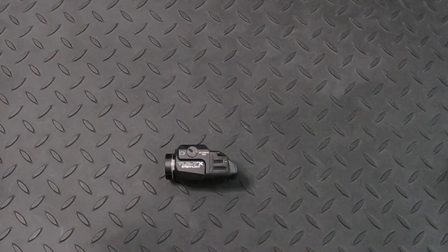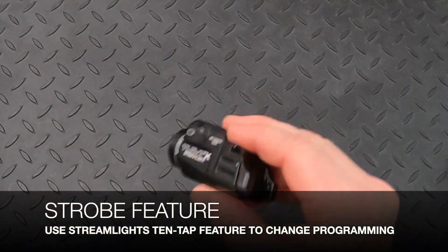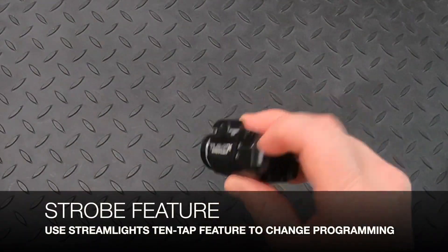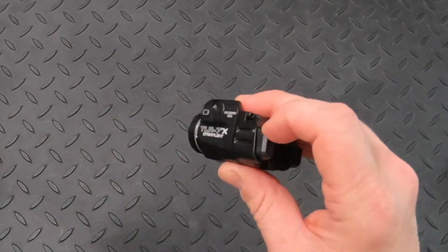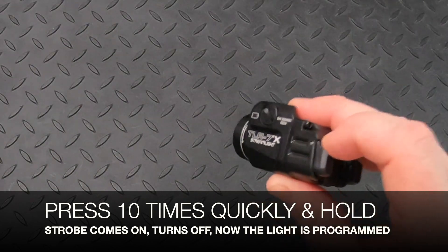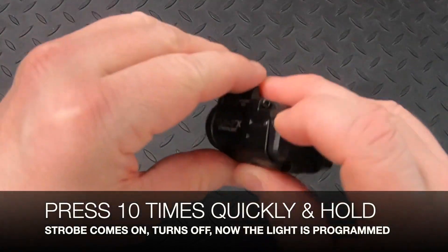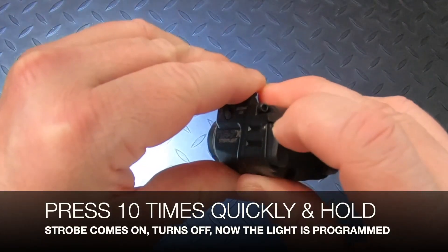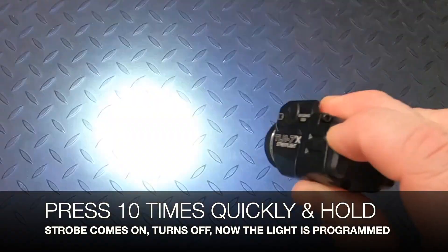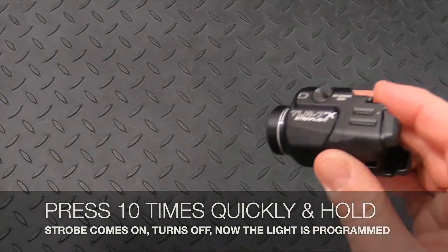To set the strobe on this light, use Streamlight's 10-tap feature. Press the button 10 times quickly and hold on the 10th time. You'll see the strobe come on, turn off, and then it's programmed. 1, 2, 3, 4, 5, 6, 7, 8, 9, 10 — hold. The strobe comes on, turns off. Release your finger and now it's programmed.